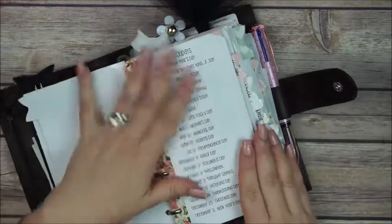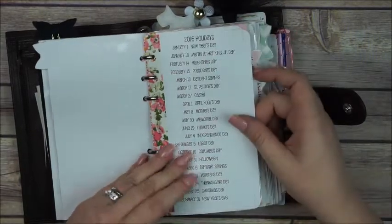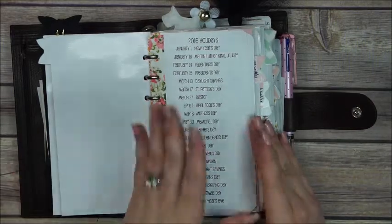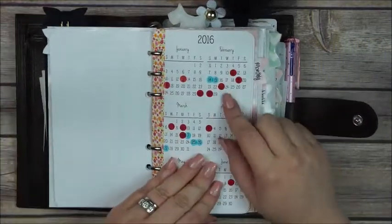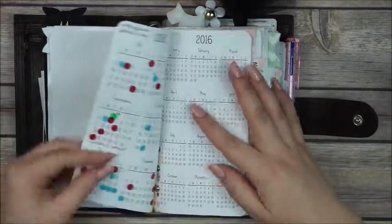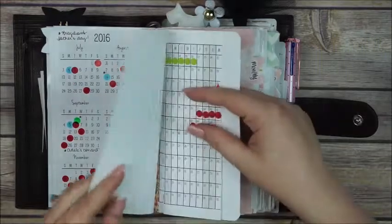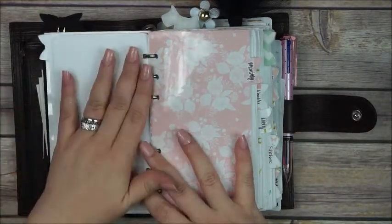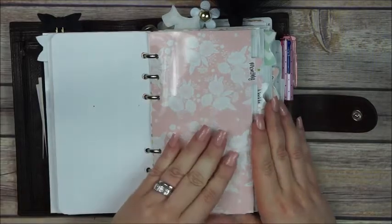My first divider is the yearly section. I have all the holidays of the year — this is a free printable from the So Much Crafting blog; you can Google it. Daniel puts out some free printables and they're just perfect. In here I have the year on two pages where I mark birthdays, holidays, and events. I also have a year on one page, and a yearly pullout where I mark those days of the month.